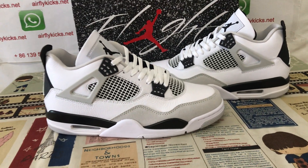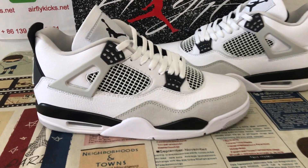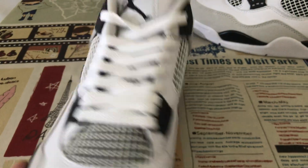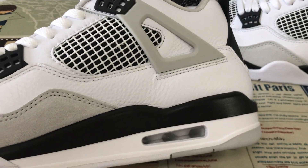Here, let me show a Jordan for military, black color. Here's the overview of the shoes.